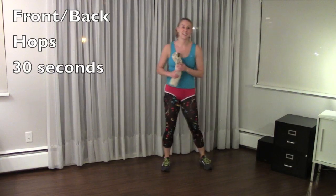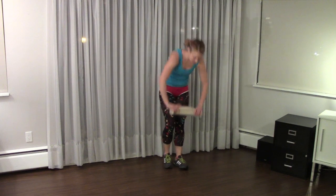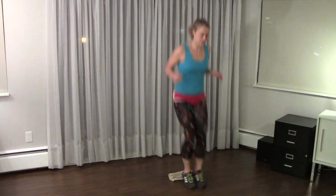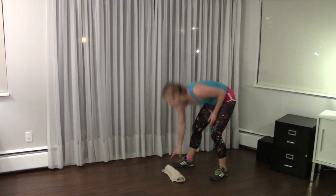The second one is forward and backward hops. Just as that would suggest, put your towel down and jump forward and backwards over it. With the whole plyometric section, you want to make sure that you have soft knees and you're landing on the balls of your feet.